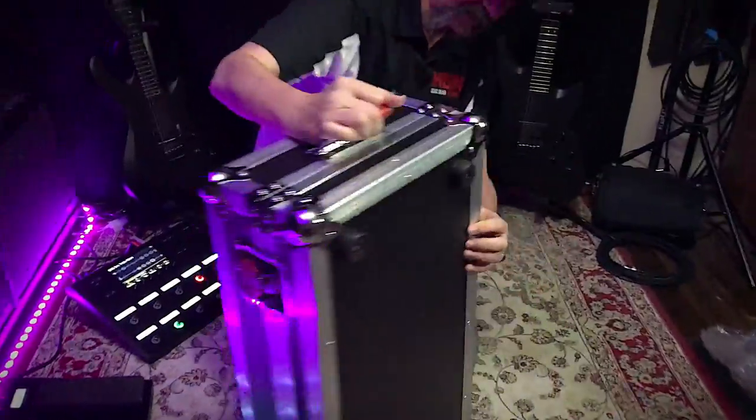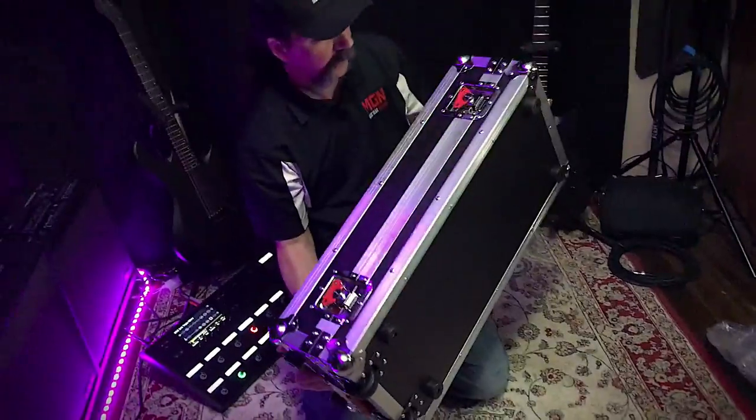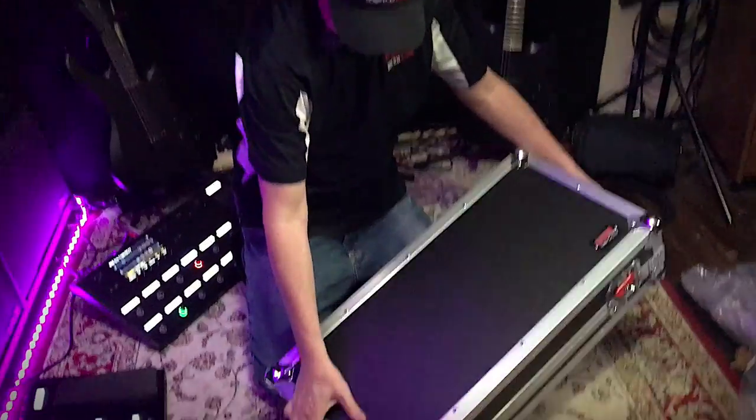So let's do a full 360 look at this thing. Let's have a look at the weight — doesn't feel that bad at all. Let's have a look and see if we can open this baby up.